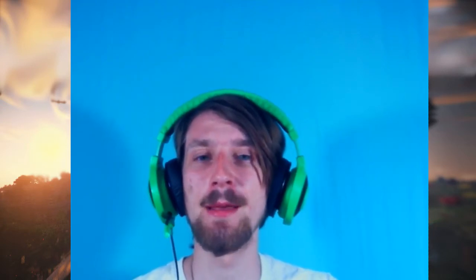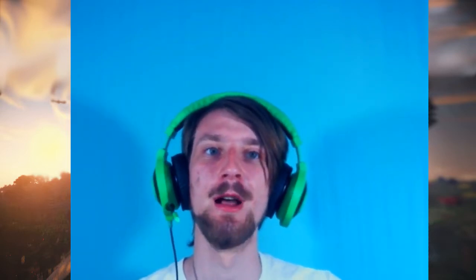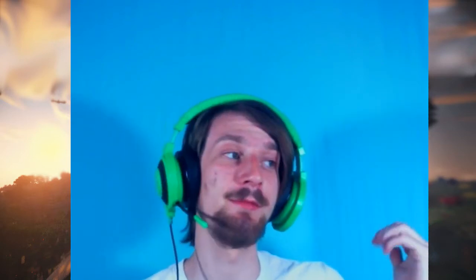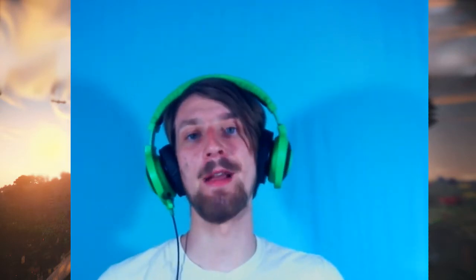This is a mistake a lot of people make in their minds, thinking that all of these professional quality things that YouTubers do cost a bunch of money and you can't get into it. It's not true. This cost around $35. So let's get into it — how did I set up my green screen on a budget?